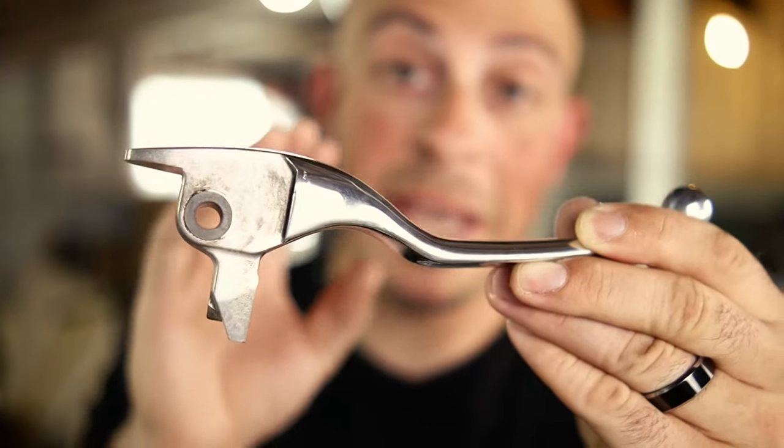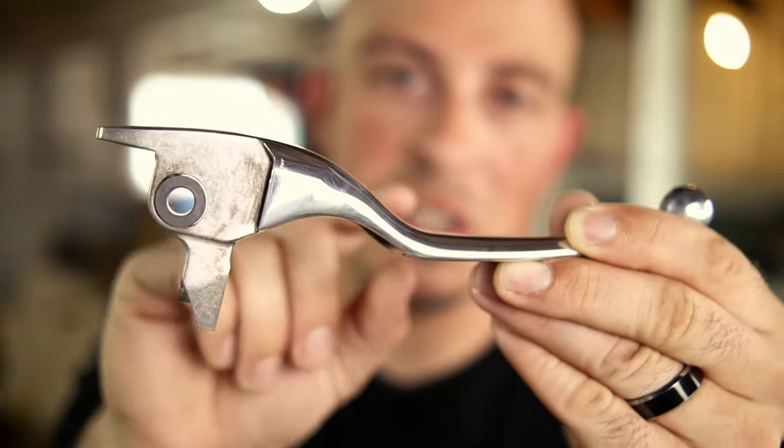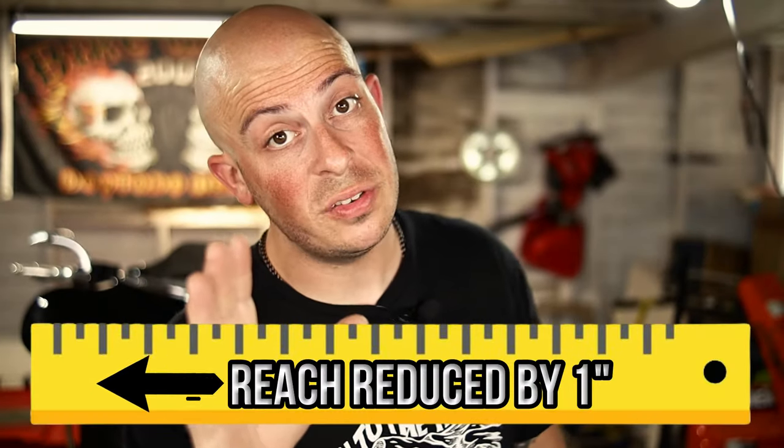Here we have the Softbreak clutch lever. This is an OEM lever. What makes it special is that Rick bends it in the perfect spot, so that it actually brings it in and reduces the reach. In fact, this reduces the reach by one inch. That's freaking huge!